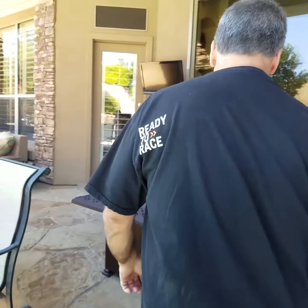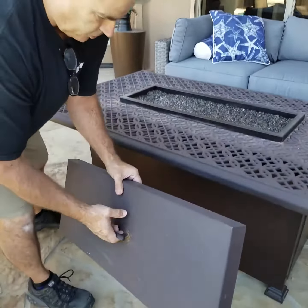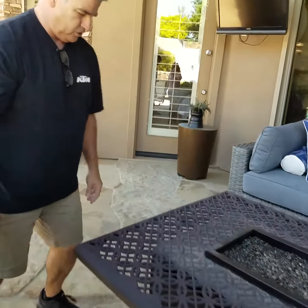Instructions to light the fire pit. First you need to remove the cover. You can just lean it down here, or anywhere you want to store it.